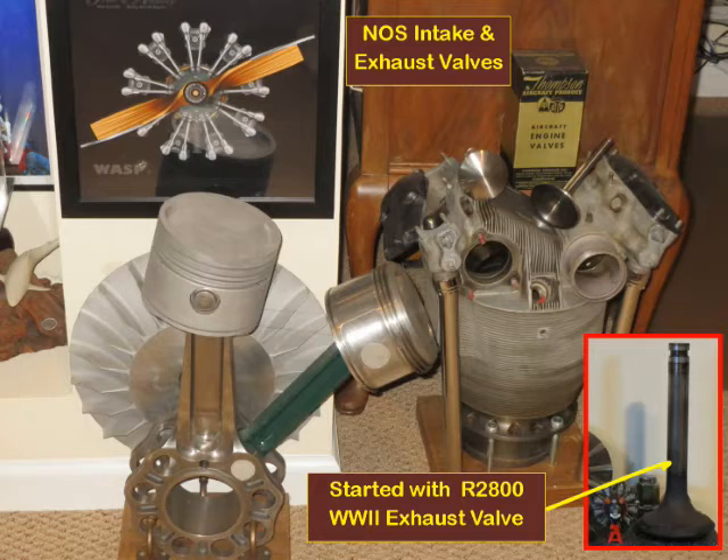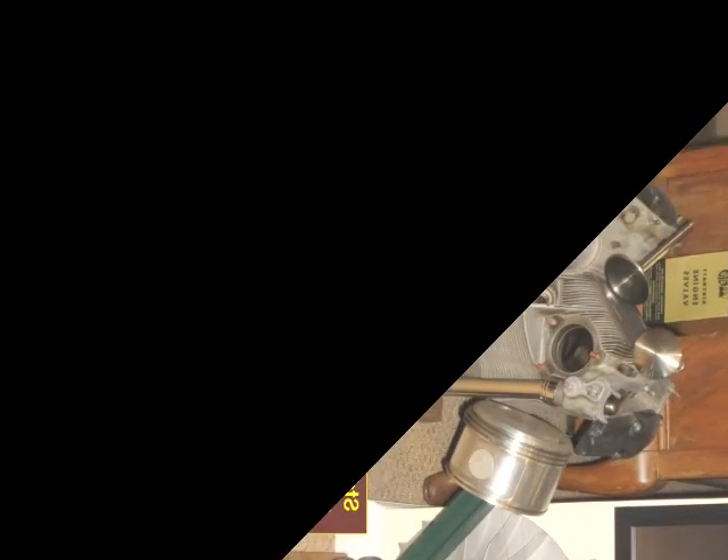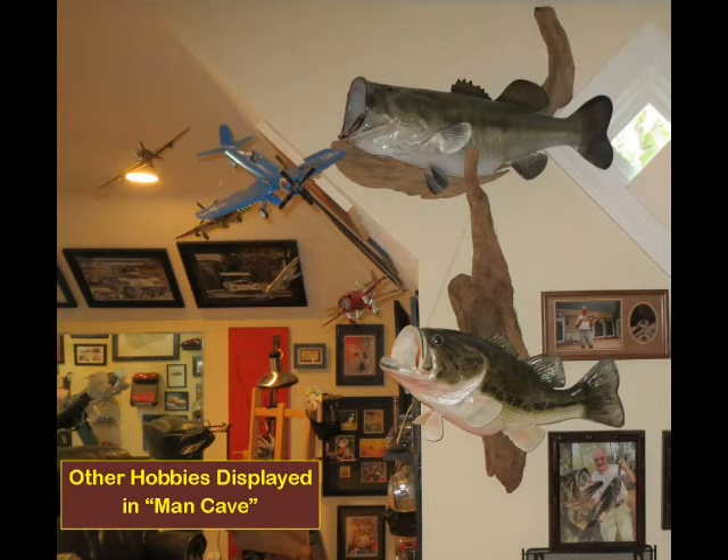My display of plane models and World War II engine parts started with the purchase of a single exhaust valve from a World War II Pratt & Whitney R-2800 18-cylinder radial engine. I found a cylinder and other parts on eBay and a source for NOS intake and exhaust valves in their boxes. I had a professor who worked for Curtiss-Wright on radial engine development — amazing how they were able to increase power by 50% from the start to the end of the war. My man cave has the airplanes that used these powerful radial engines during the war, as well as other hobby trophies like two 11- and 12-pound bass.